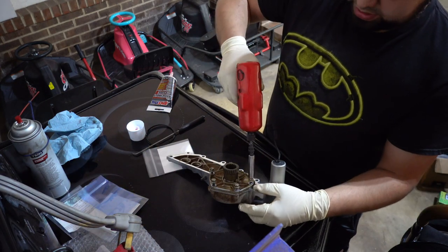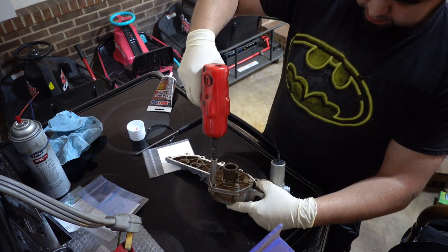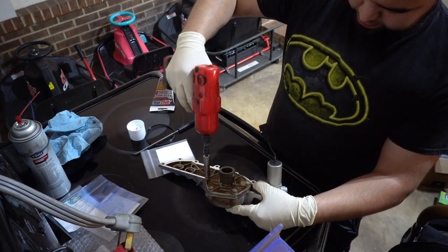Go ahead and tighten them down in a crisscross pattern. The single unit is now complete.